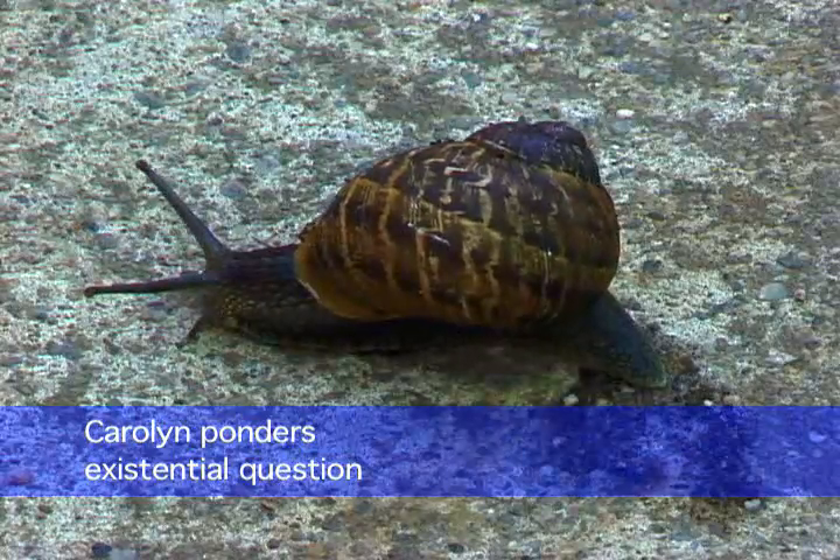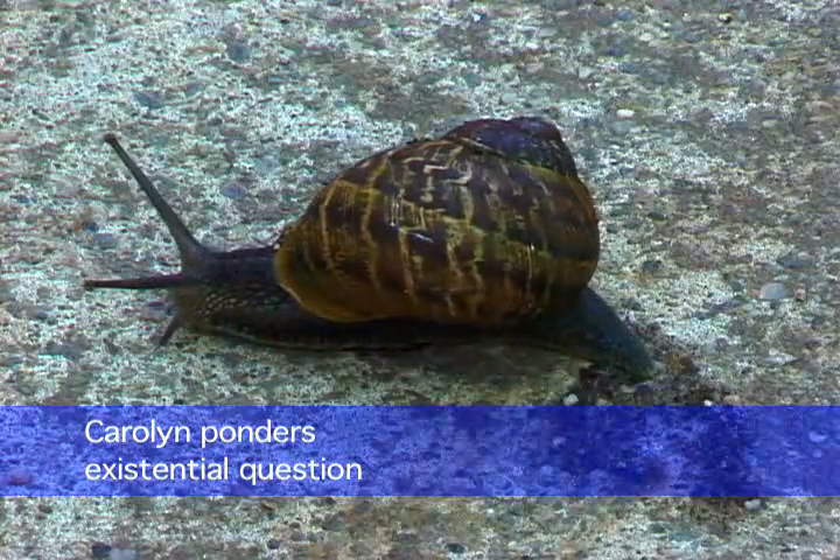I just squish them. So you don't have any fear of coming back as a lower life form? Being squished? It's fine.